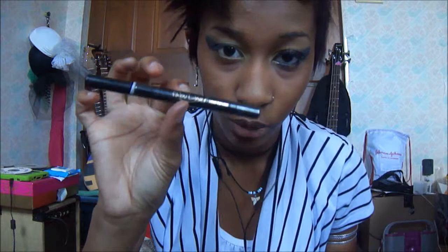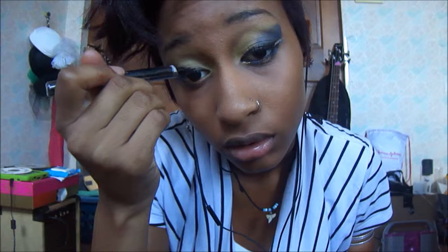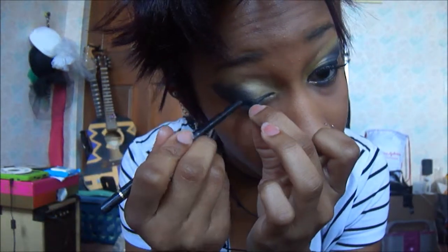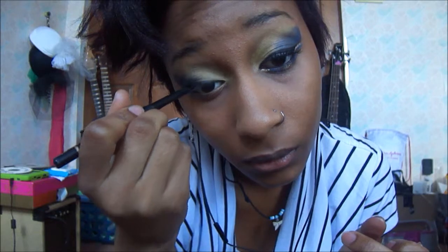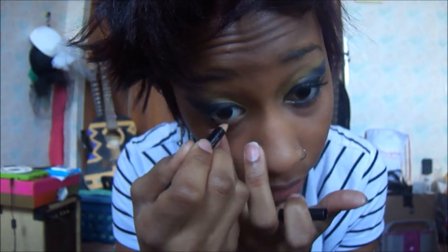Next thing I do is take my eyeliner — I've got some Walgreens Fabulous liners. Take that line all the way across, and then I use my Jordana Easy Liner to make the line a little bit darker and visible. After that, I line my waterline with my Avon Ultra Luxury Eyeliner. It's important to get just the waterline with the black.